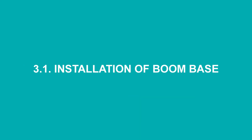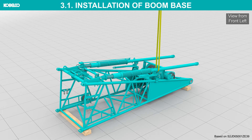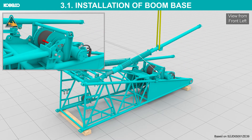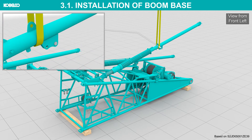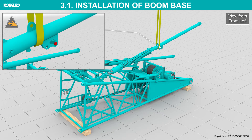Installation of boom base. Place the boom base on the ground. Support the one side backstop with the assist crane and remove the securing pin. Lift the backstop to work position. Raise the backstop support and secure the backstop.